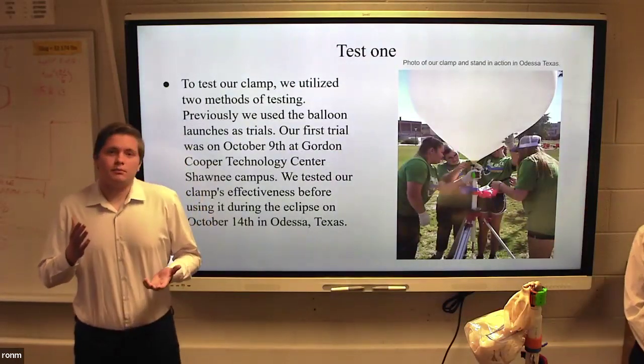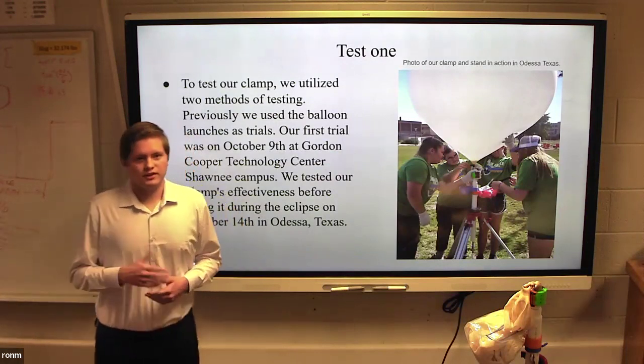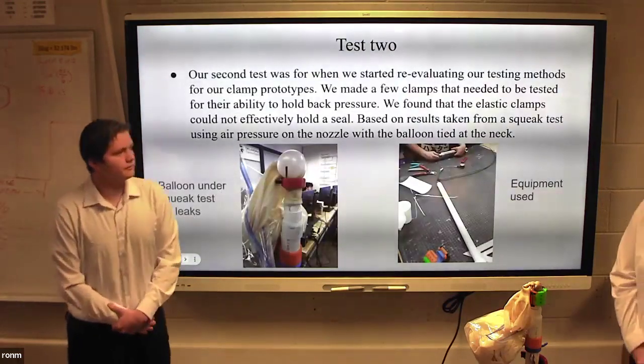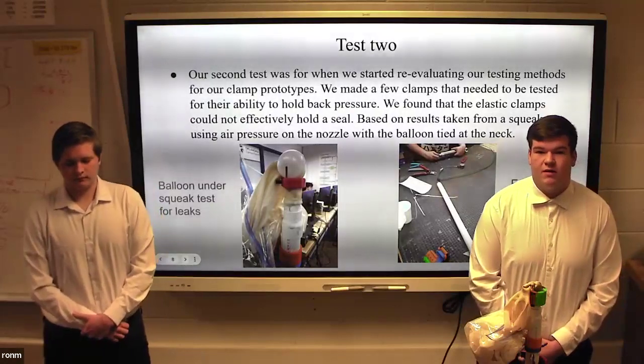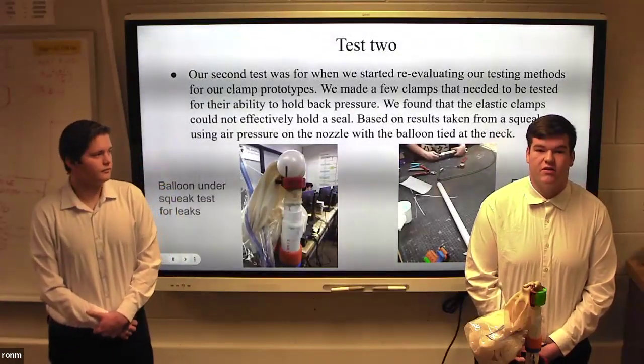We implemented practice launches before using it during the eclipse event in Odessa, Texas on October 14th. Our project testing concluded that a rubber clamp inlay fitted inside of the clamp was the only viable option for sealing off helium jets.